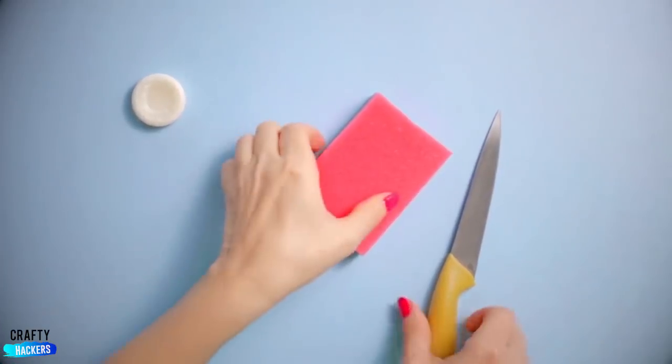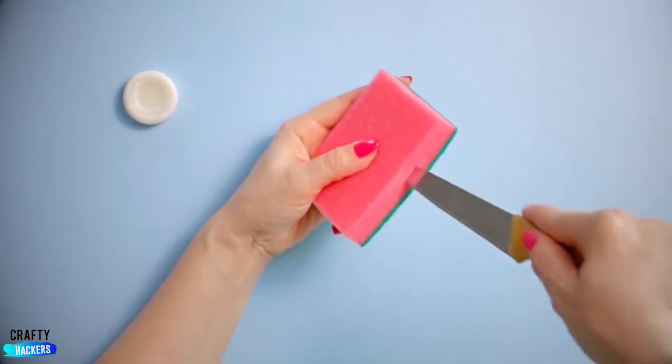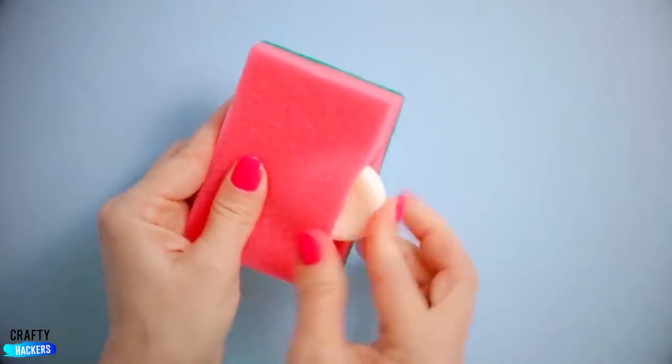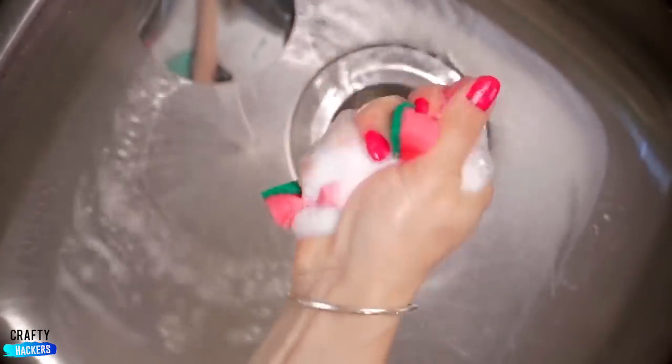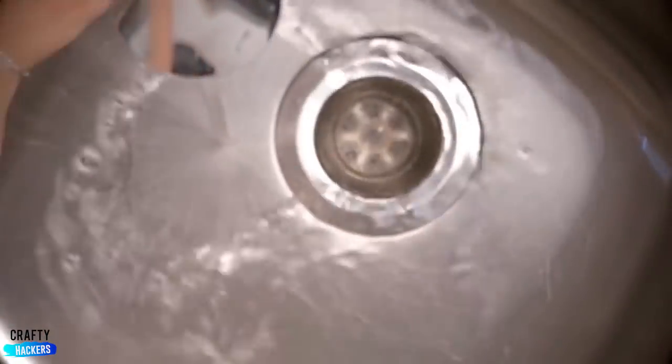Soapy Sponge: Take a sponge and cut a little slit in it with a knife. Grab a small bar of soap and stick it in the slit. Just add water and you've got an instant soapy sponge. Perfect for when you are rushing to do the dishes before your mom comes home.